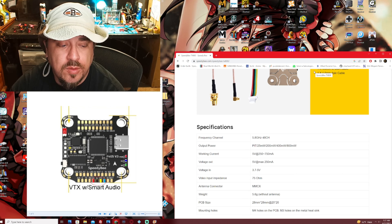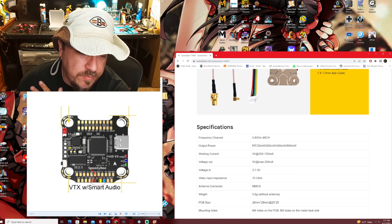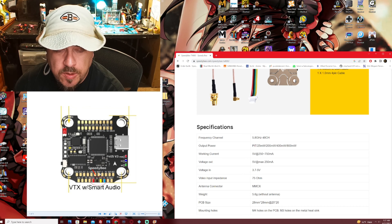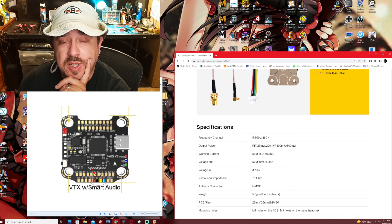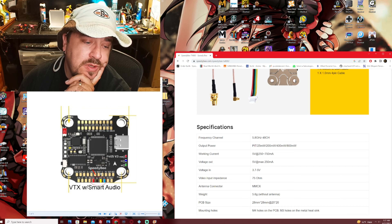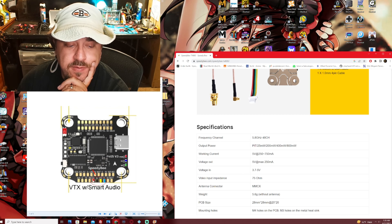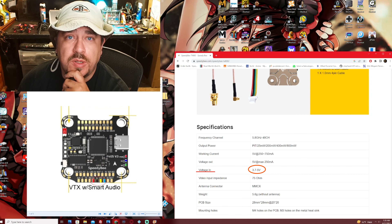Let's get this flight controller pre-soldered, or tinned. Let's lay down our flux at the solder points we're going to use. UART1 is an option that can be used for your smart audio on your VTX — that's if you're going to use smart audio, which basically allows you to use your remote to control your VTX settings. General rule of thumb: use UART1 for that.